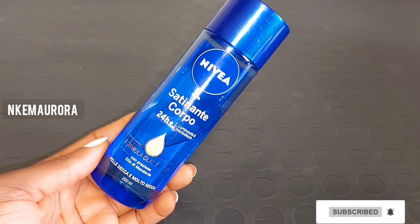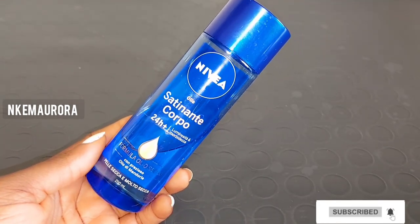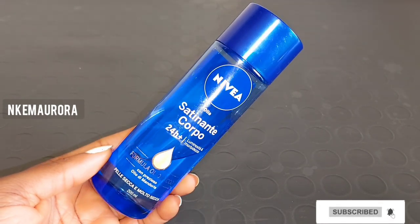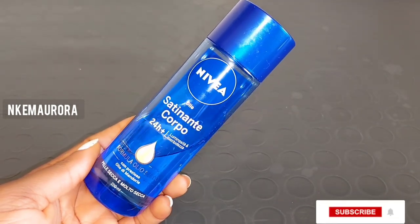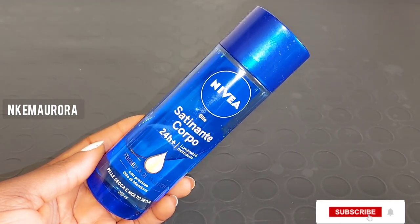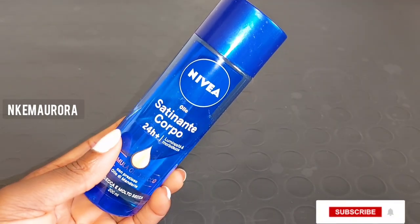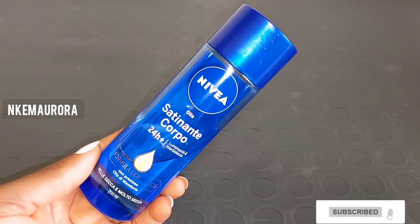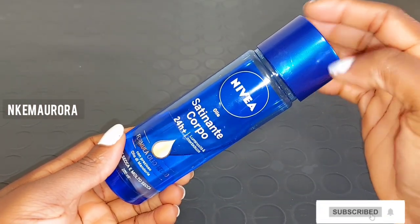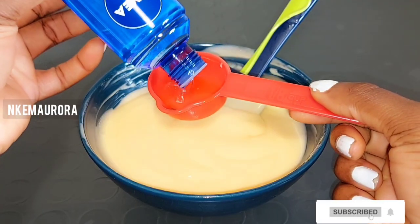The last product is going to be Nivea oil. This is also very good for the body — it's going to moisturize and hydrate the skin and leave your skin very soft and smooth. You can also skip this oil and use other natural oils in its place, such as coconut oil, almond oil, or extra virgin olive oil.